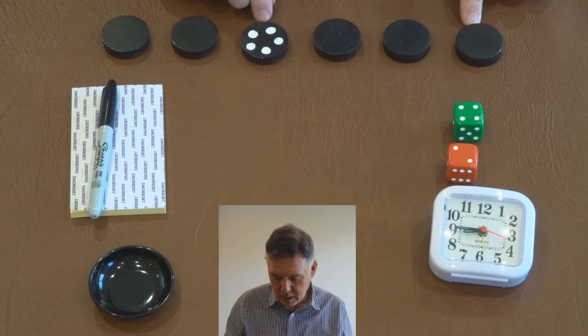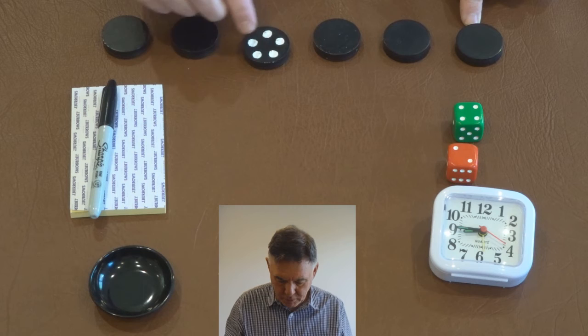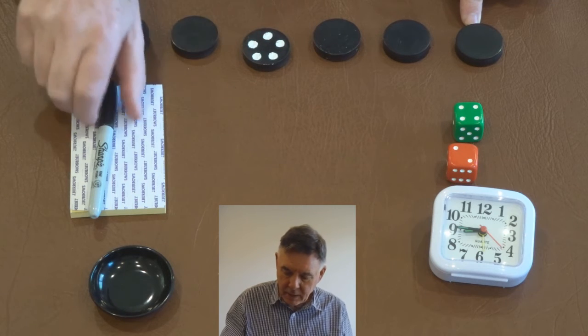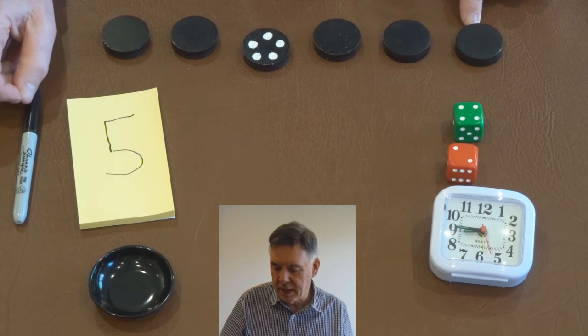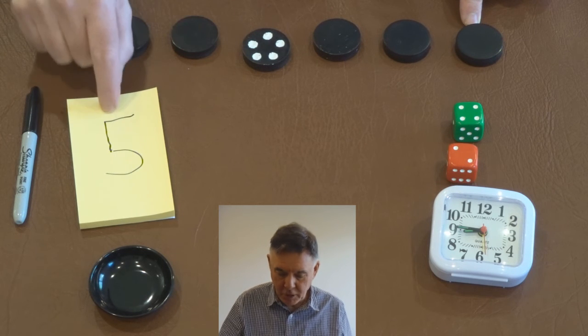Let's have a look — that's one, two, three, four, five. Let's just have a look what number I called. I wrote down five, and five.